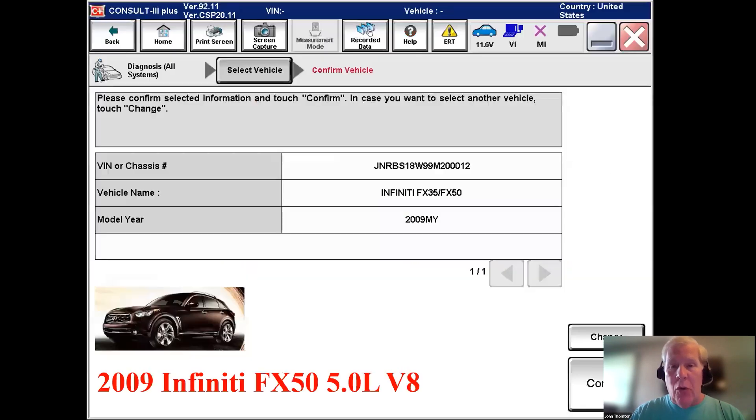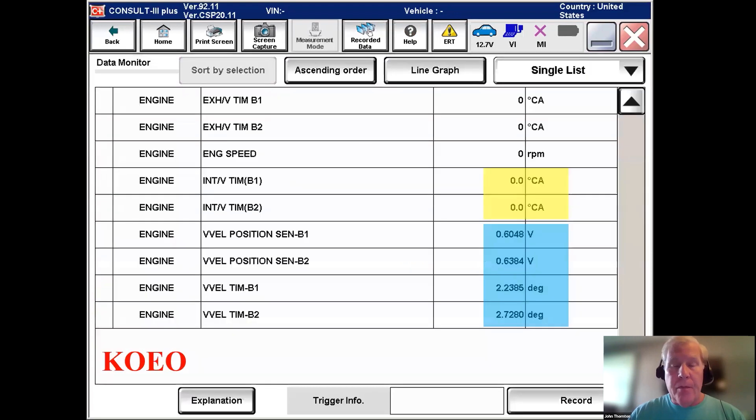Before getting back to the vehicle, let me show some known-good data from a 2009 FX50 with a 5 liter. While the vehicle we're diagnosing has a 3.7, the VVEL system works in a very similar fashion. Preparing to start the FX50 — one difference is the 5 liter has variable cam timing on the exhaust as well as the intake. Key on, engine off, intake cams are at zero degrees — the normal default position — and the control shaft for each bank is about two to three degrees, just like our 3.7.